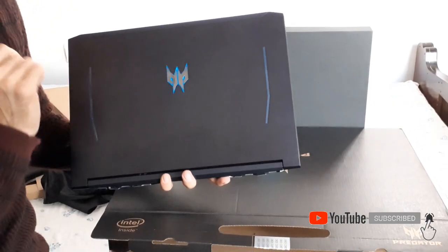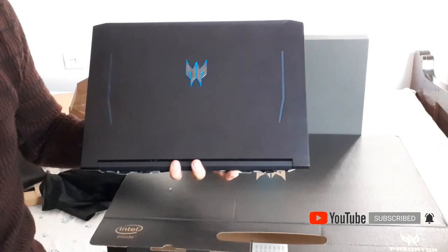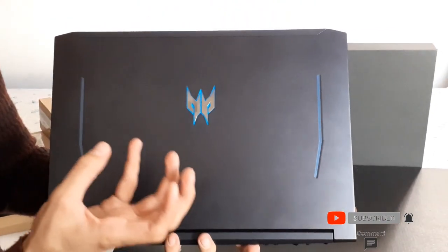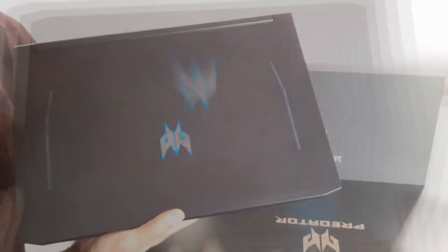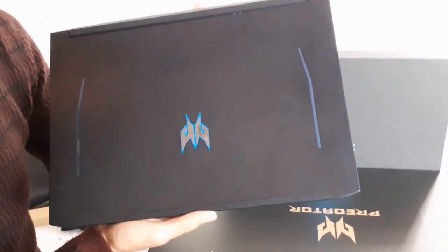The Predator logo is centered on the back of the screen and it lights up when you turn on the laptop — it gives a really nice premium feeling. This is the PC of my dreams in terms of physical structure.